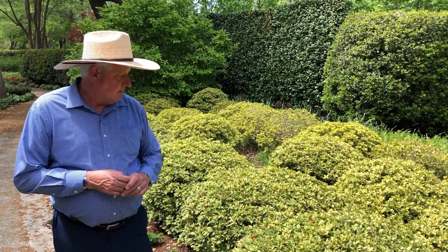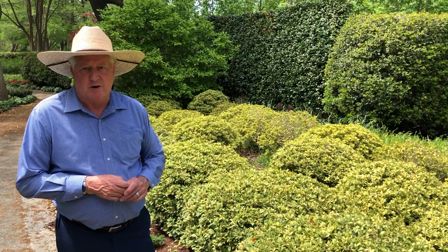Again, it's false holly and you can have good luck with this particular shrub here in Texas. See you real soon on Day Forehand.